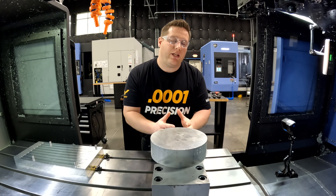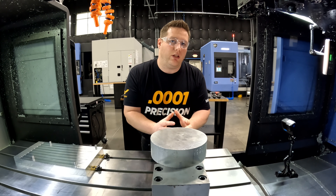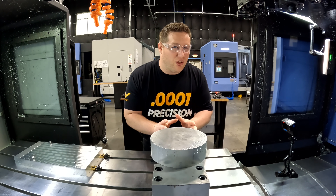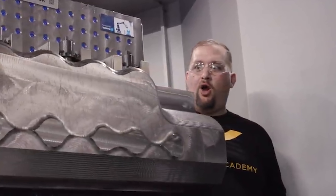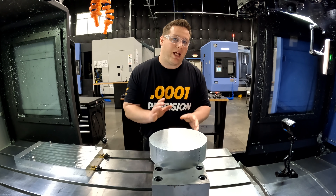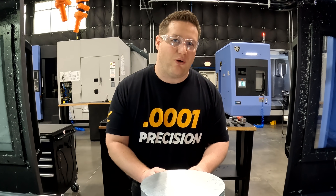And in today's competitive world, it's all about versatility. That's the reason why I fell in love with this system from Schunk, but not in the weird way like Barry falls in love with things. Let me show you guys the versatility of this system and how it can save you time and money over the long run.